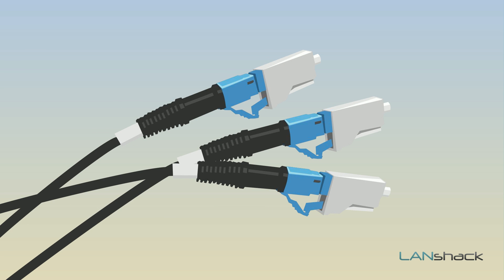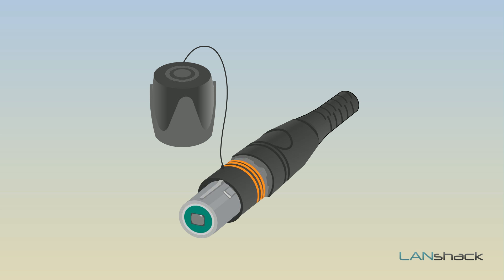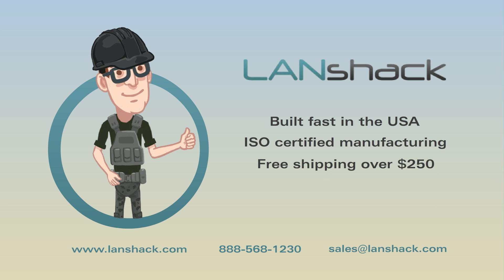We terminate with standard fiber optic connectors and ruggedized IP65-rated Nutrick optical connectors, with fast lead times on custom fiber optic assemblies made in the USA and ISO certified manufacturing.